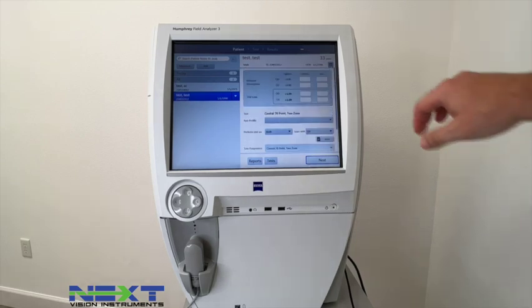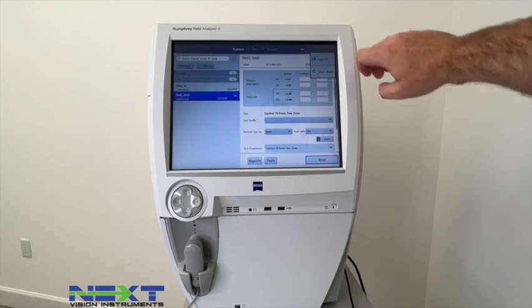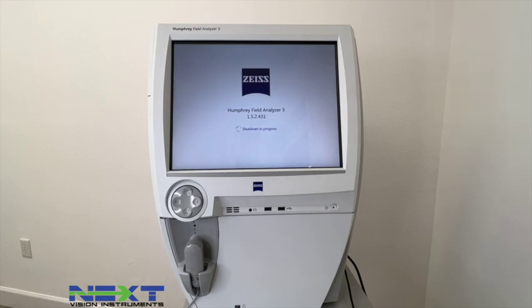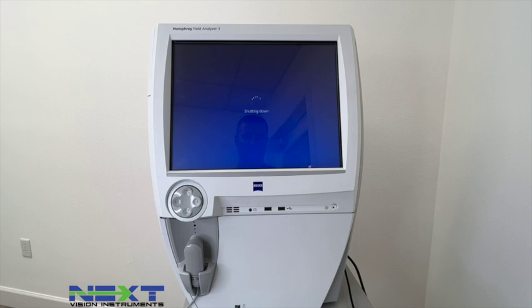After clinic is finished, hit the X in the top right and select Log Off or Shut Down — we'll select Shut Down. Once it powers off and you no longer hear the fans running, cover it with a dust cover. It's very important to stress the importance of blowing out the air filter on the opposite side regularly — get into the habit of doing that. Thank you so much for watching — please like, subscribe, comment, share, and give us a call if you need any assistance with setup or further help.